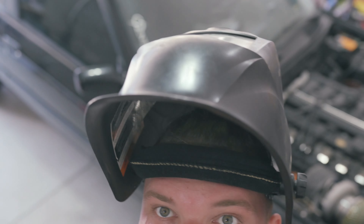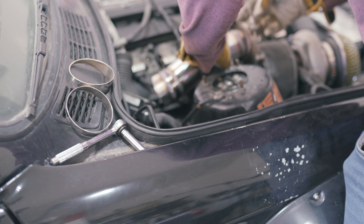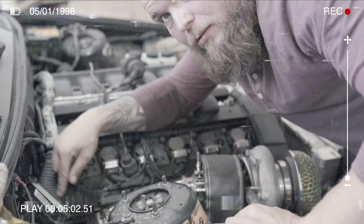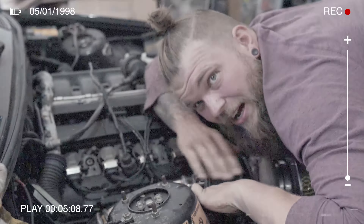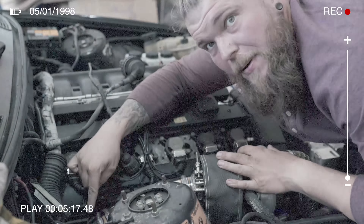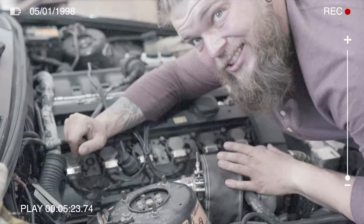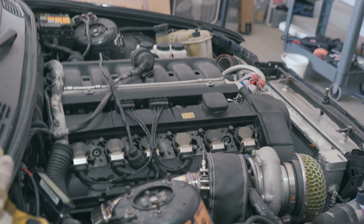The first part of the downpipe is done, let's get it on. We got the first half of the downpipe on. Now I'm gonna make the second half and then the rest of the exhaust — see what it looks like.